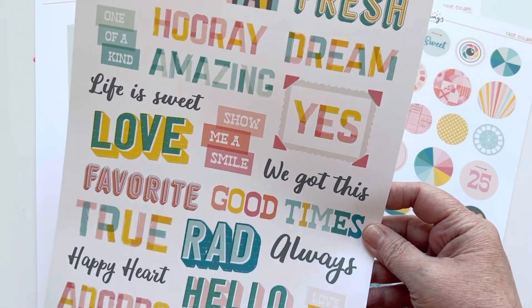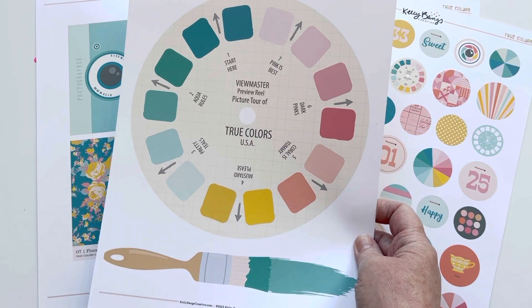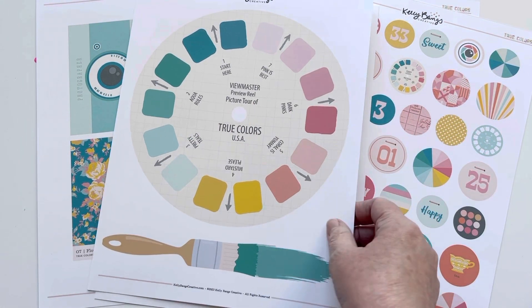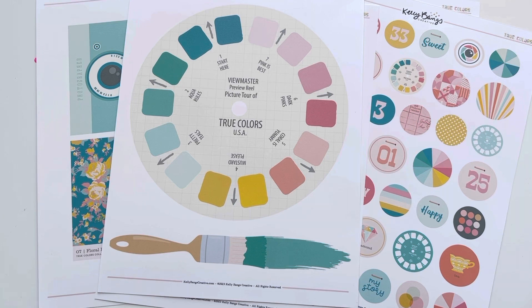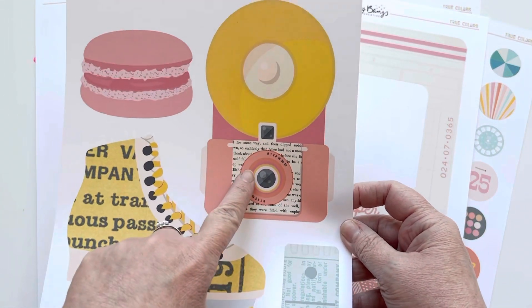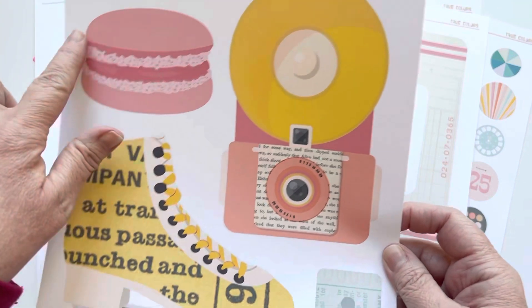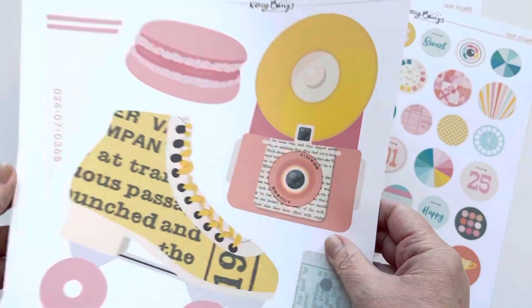I love this word and phrase sheet — 'Hooray,' 'Amazing,' 'Show Me a Smile' — Kelly always uses the most amazing colors in her collections. She also did some really big statement pieces — I'm not sure how I'm going to use mine yet, but there's a giant View-Master, a giant paintbrush, a slide, a giant feather. And this one would be really cute for a mini album — it's about the size of my hand, so not even that mini. Some really fun pieces.